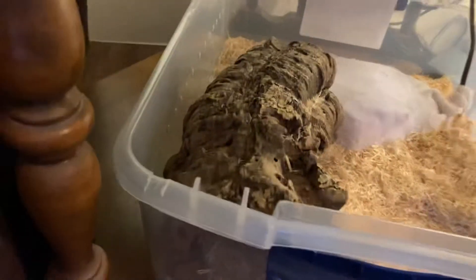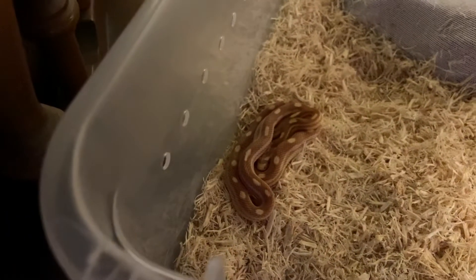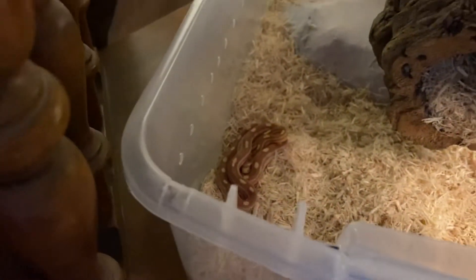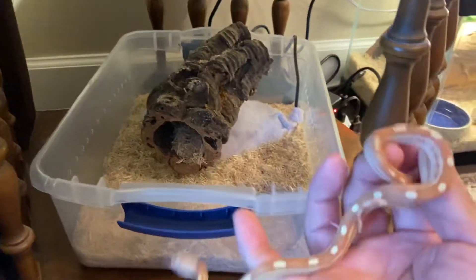I took the water bowl out already, so we'll see if she's — yep, there she is. She's hiding out. Okay there we go, pull her out quick.